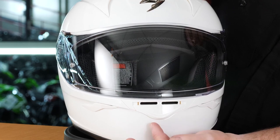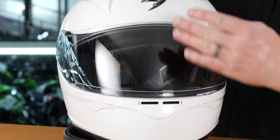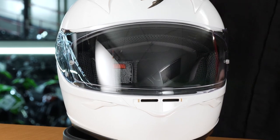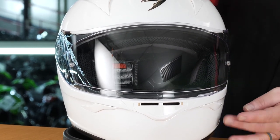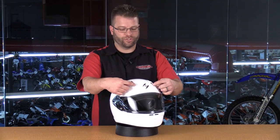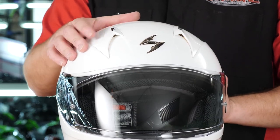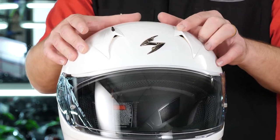Looking at the front of the helmet, there's a nice chin vent that opens to allow ventilation up through the inside of the shield and into the breath box of the helmet. There are also two whisker vents on either side of the helmet. Moving up to the top, there are two chimney vents that you can open and close by simply pushing the button at the top — very easy to operate, with a definite click so you can feel whether they're open or closed even with gloves on.